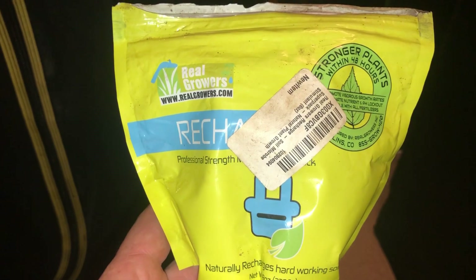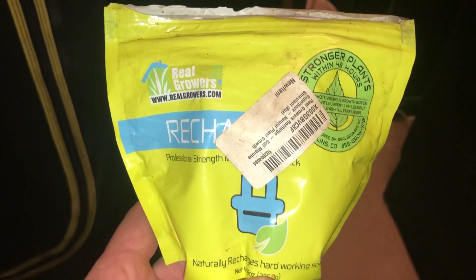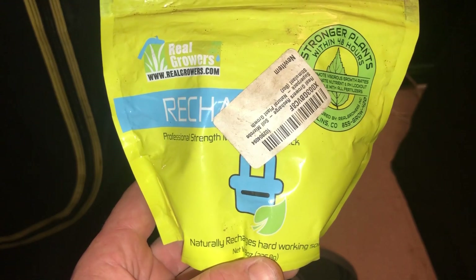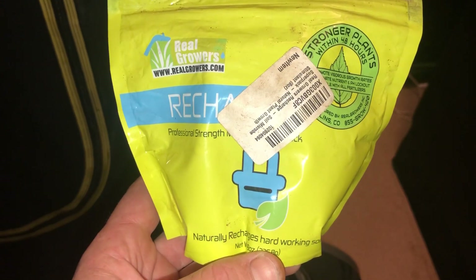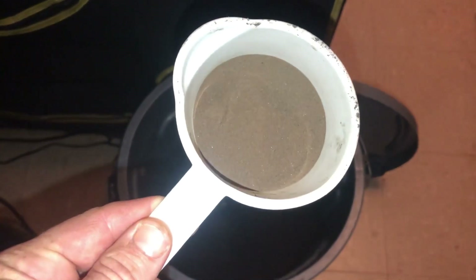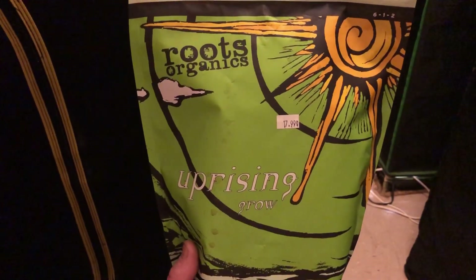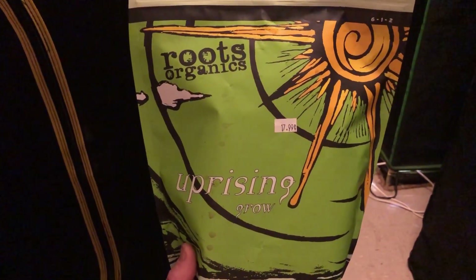The next product we're adding is Recharge — the supercharge to this formula. In my opinion, this is the most underrated product on the market for growers, whether you're growing tomatoes, peppers, or medicinal plants. We're going to add three tablespoons of Recharge. What we're after is all the mycorrhizae, along with additional benefits like humic and fulvic acids and molasses.